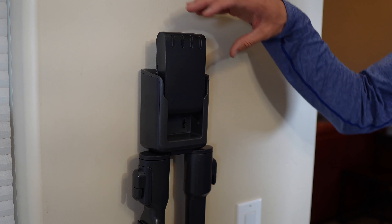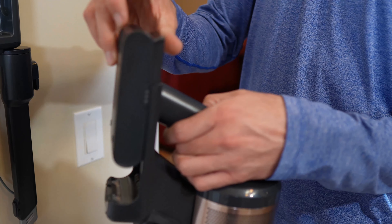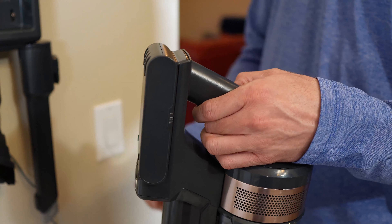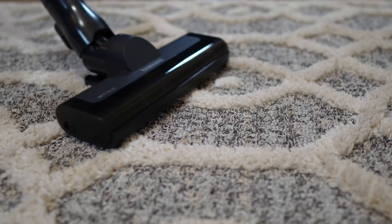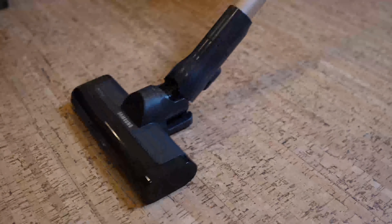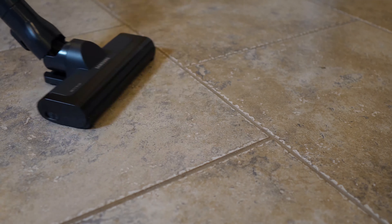The removable lithium battery is good for about 40 minutes of continuous operation and can be easily swapped out with a fully charged one in the docking station. The Power Jet Fit brush works wonders on all surfaces, dislodging both fine and large particles while maintaining airflow.